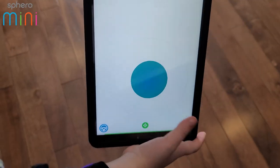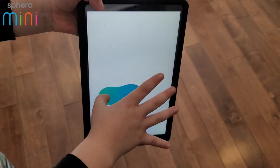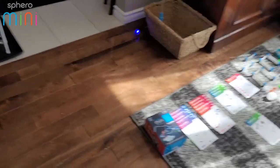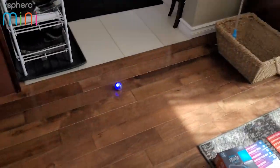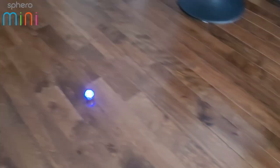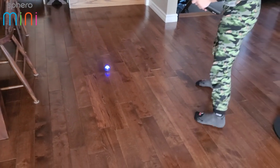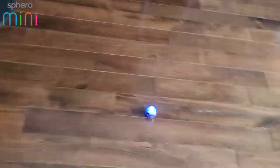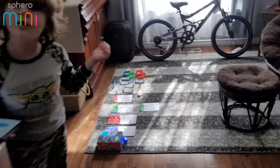Let me see the controller, Ben. All right, if you control it — that's pretty easy, yeah. Drive it around for a little bit, let's see what you got. Let's see your skills! It's pretty fast — don't go down the stairs!